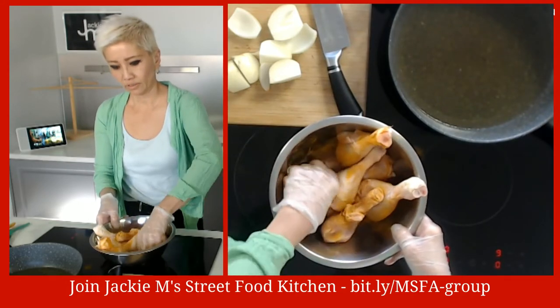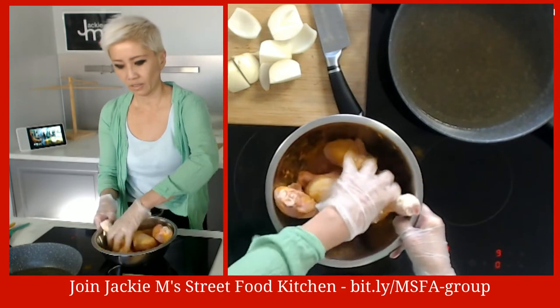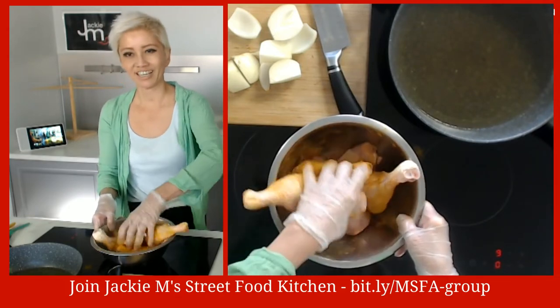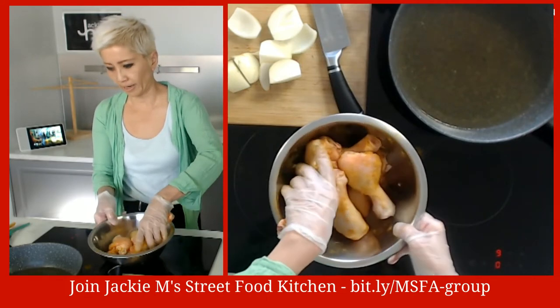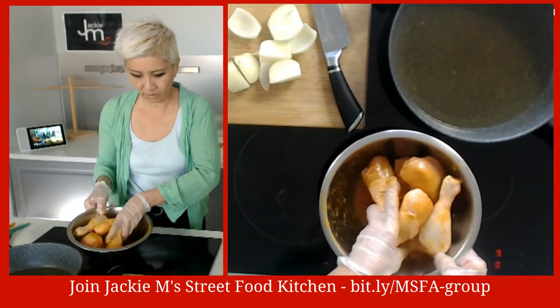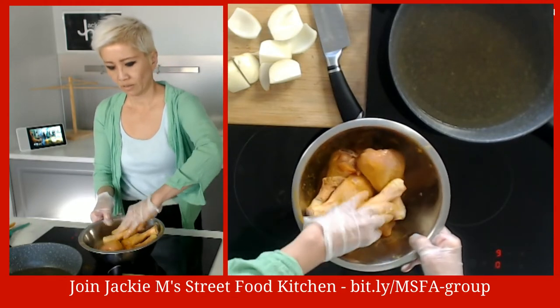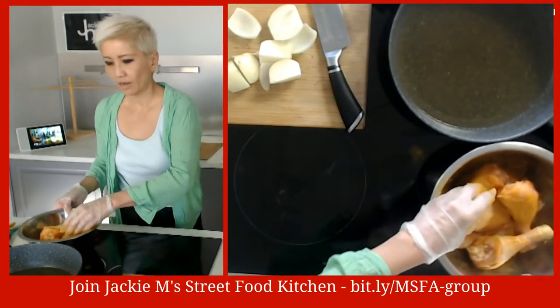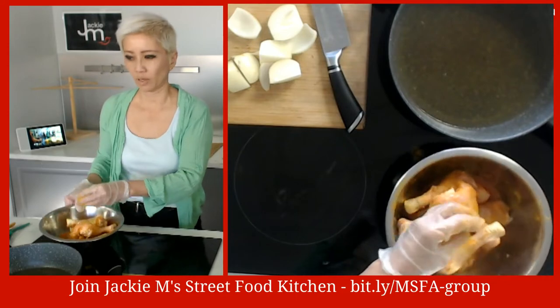Just toss this through - there's a bit of moisture among the chicken. These are chicken legs and we're going to cook them twice, so don't worry that they're not cooked all the way through. There's actually a lot of juice in here.